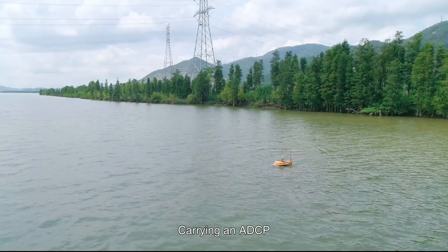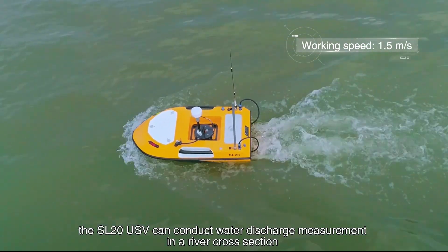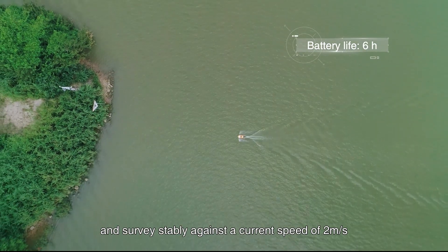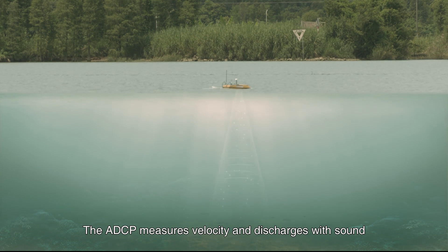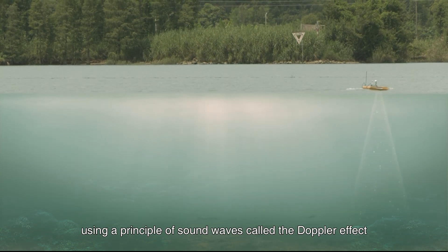Carrying an ADCP, the SL20 USV can conduct water discharge measurement in a river cross-section and survey stably against a current speed of 2 meters per second. The ADCP measures velocity and discharge with sound using a principle called the Doppler effect.